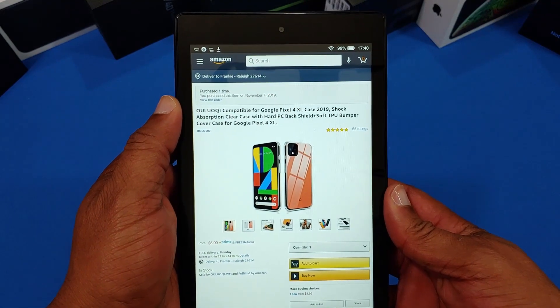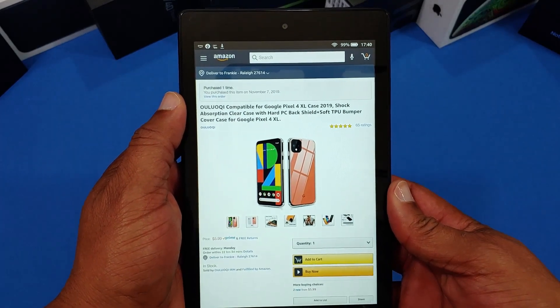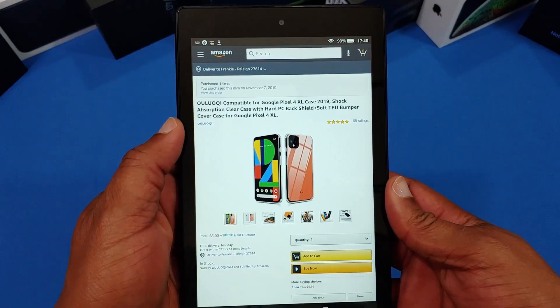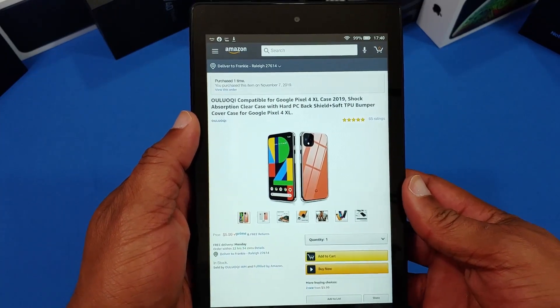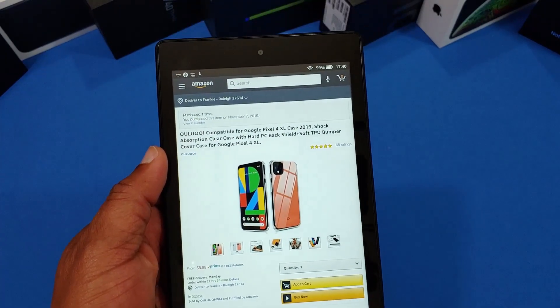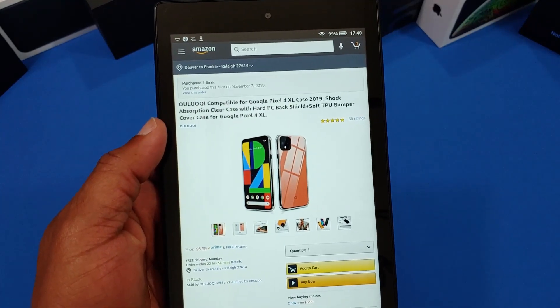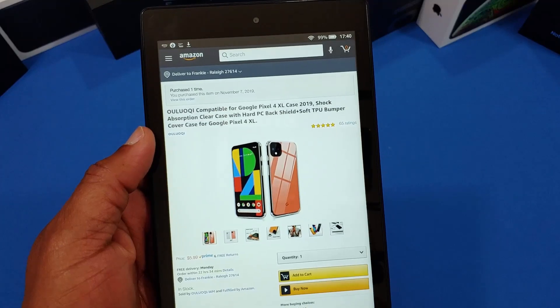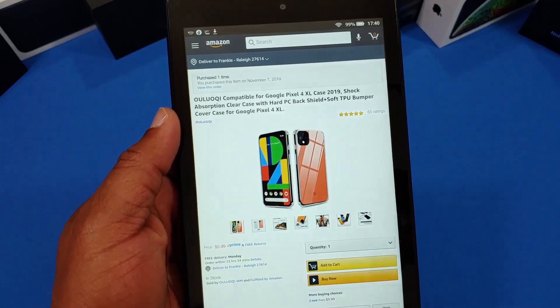You can get this case from Amazon. This is the Ulukui compatible for Google Pixel 4 XL case — shock absorbent clear case, hard PC back shield, soft TPU bumper case for the Pixel 4 XL. The price was $5.99, so inexpensive. I usually try to find cases under 10 bucks, and this one has some good reviews. We're gonna check it out and I'll put the link in the description.